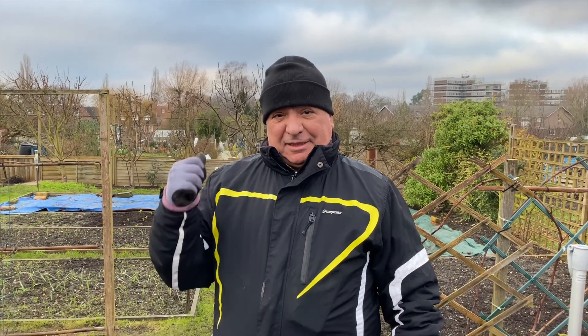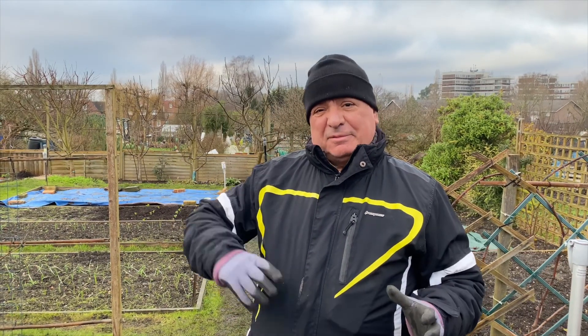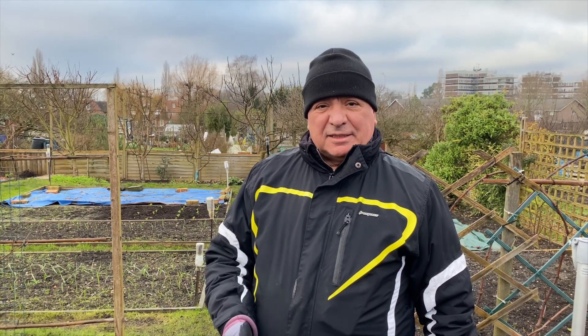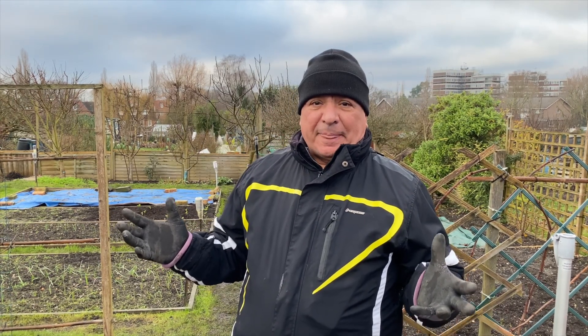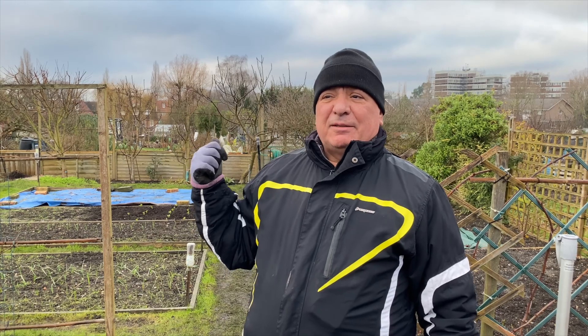Welcome to my allotment. This is January 2021 and I wish everybody a beautiful, happy and healthy new year - better than the last one. This year we're going to go through a lot of different stuff from zero upwards. We're going to start putting seeds in the propagators and little pots, and I'm going to show you step by step how things are done with a lot of different fruit and veg. I grow what I eat, so let me take you down and show you what we've done so far.